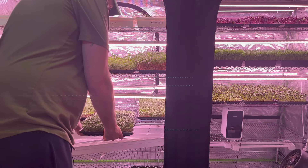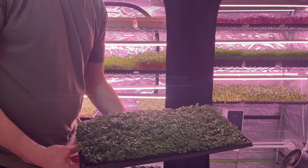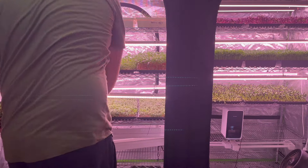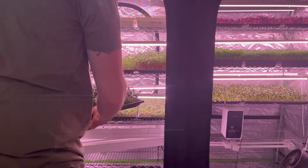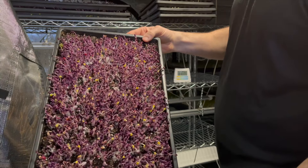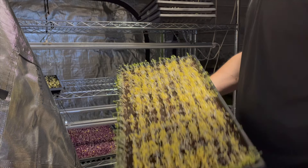These have been germinating for about four or five days — nice and even distribution, maybe the lights hit a bit more there, but otherwise pretty good. We're only one day out from harvest now, so not too long. After three days of germination the top weighted trays came off all the immature sprouts, and then they went underneath the lights.